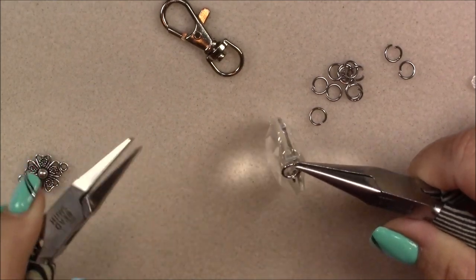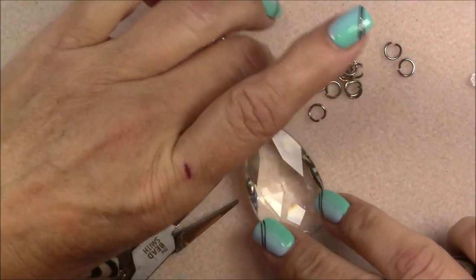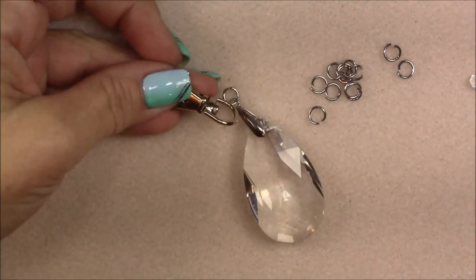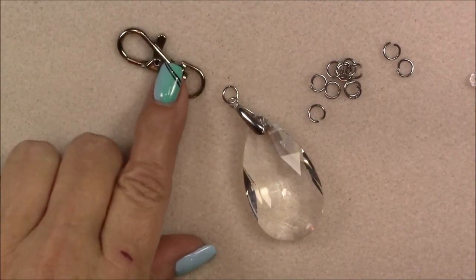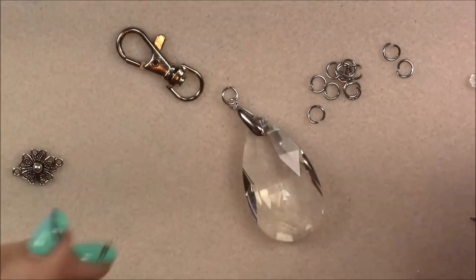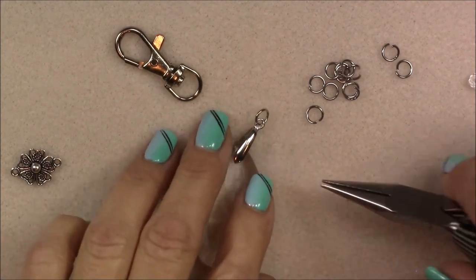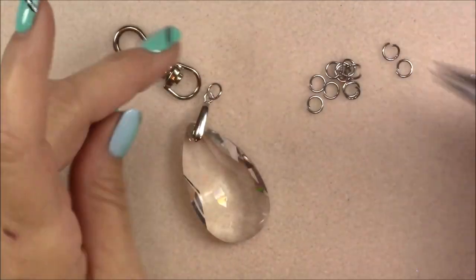Then I'm just going to take one of my jump rings — these are already open — so I can just drop it onto this pinch bail right here and close it by twisting them together. Wiggle it a little bit to make sure it's closed tight. Now it's prepared so I can drop it onto my swivel clasp. I'll just open my jump ring — I apologize, my hands are beat up from making the next box.